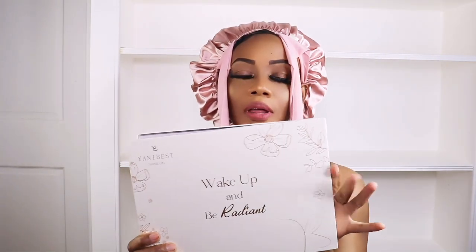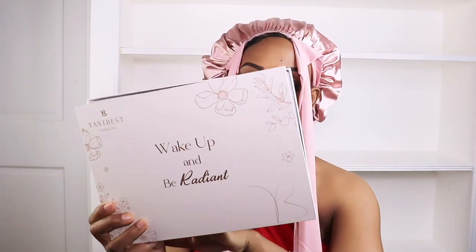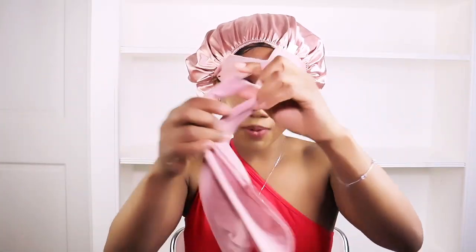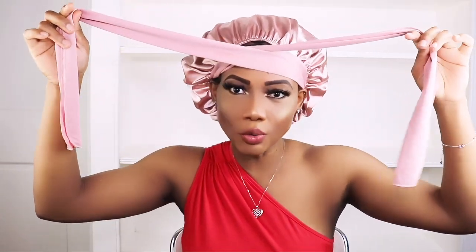I got the satin bonnet, the shower cap, and the pillowcase. I love the fact that they come in a nice cute package that you could consider giving as a gift. I'll leave the link to the company in the description, so if you're interested in any of these items, you can check their website out and look for other items. Thank you guys for watching — I truly appreciate you all. Until next time, bye!